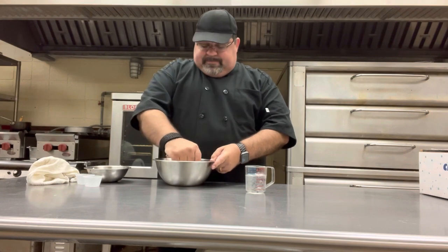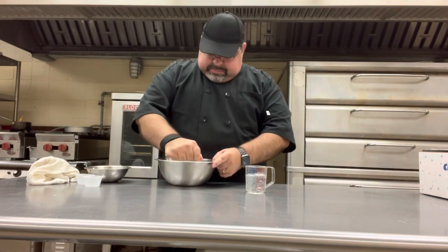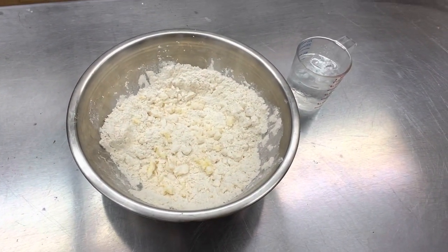We want to keep the butter hard but small and mixed in really well. It should look about like that before we start adding some water.